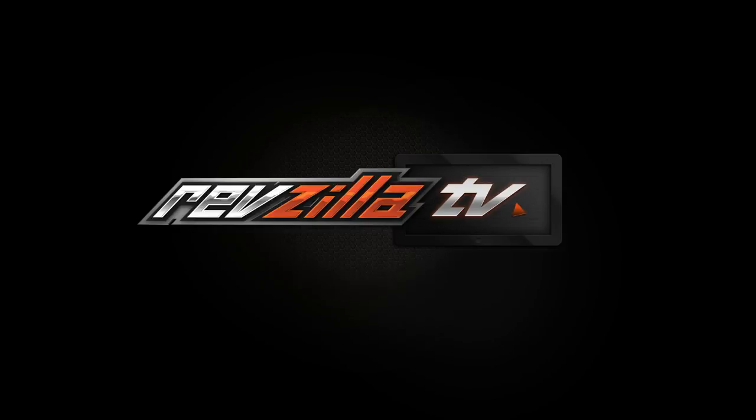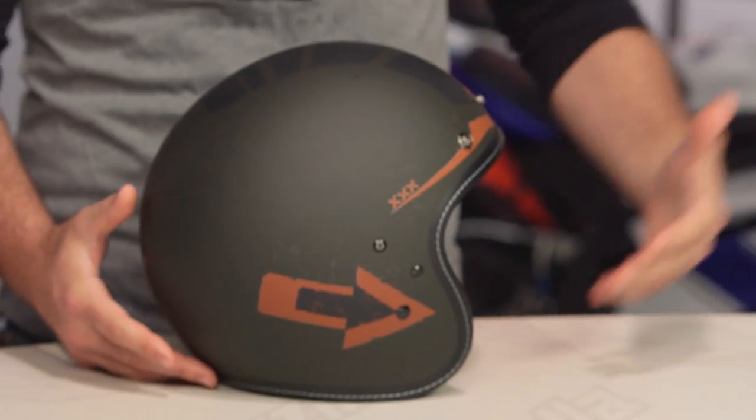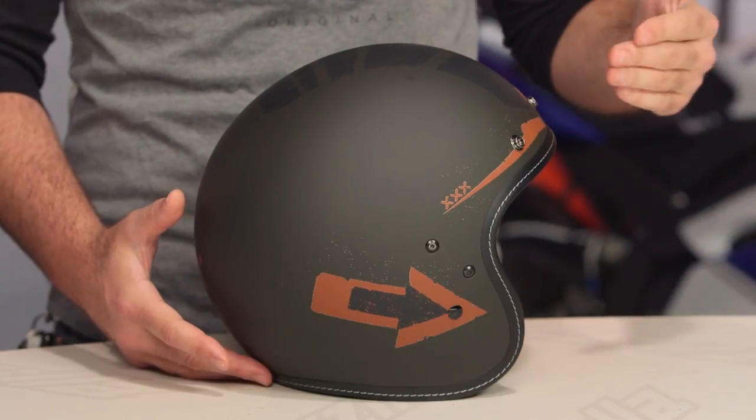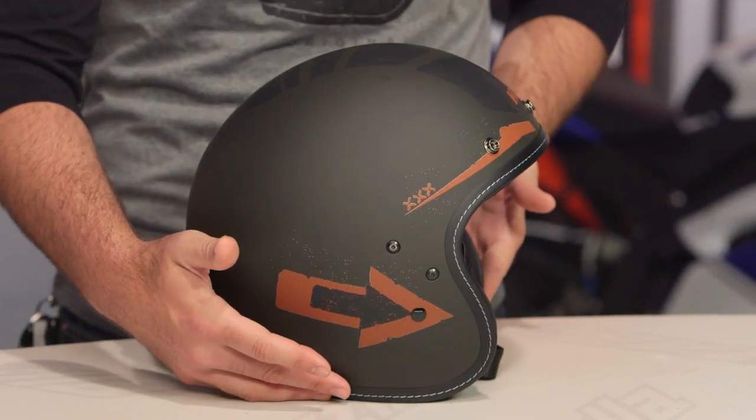Spurgeon here with RevZilla, and today we're going to take a look at the HJC IS-5 Aerographic available at RevZilla.com. So much like the retro craze in motorcycles right now, there is a big retro push in helmets, and there are a ton of manufacturers out there that are already dominating the three-quarter retro lid. HJC is now throwing their proverbial hat into the ring with their IS-5.